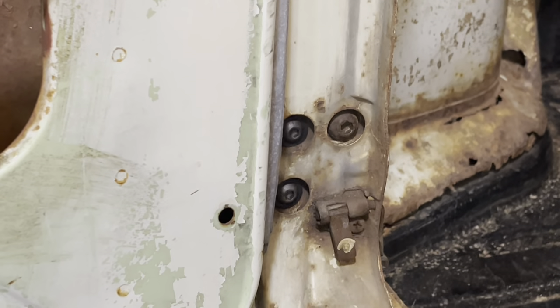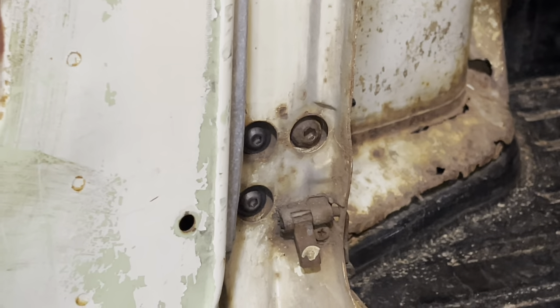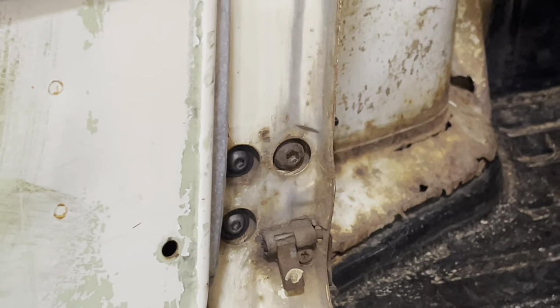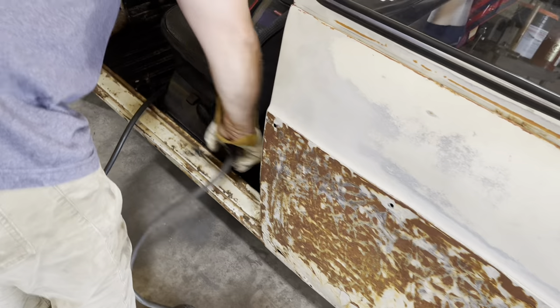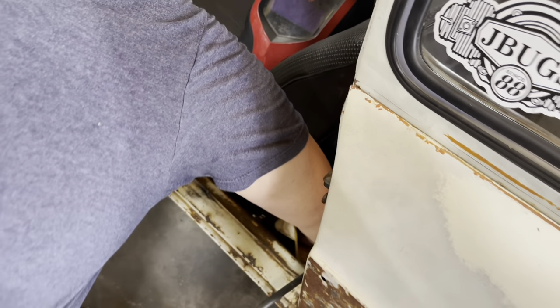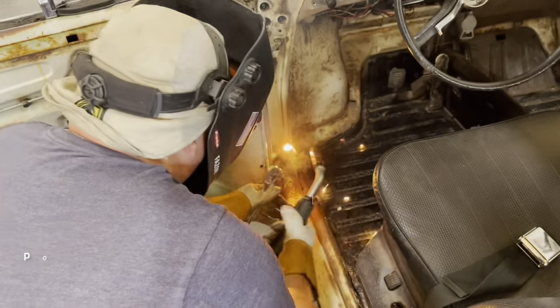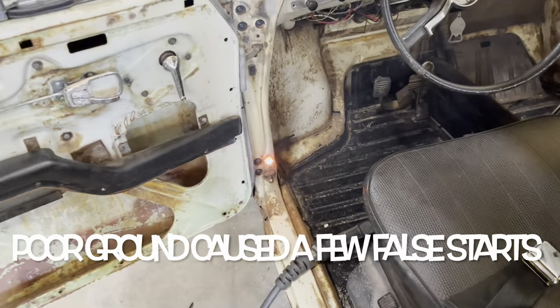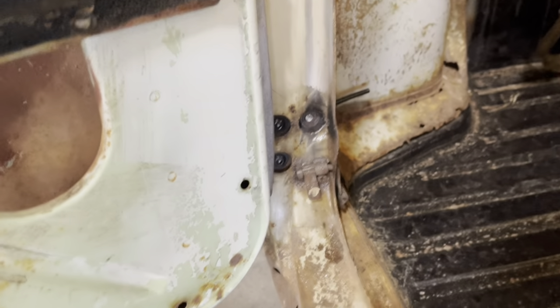What we're gonna do is weld a nut to this rusty one and see if we can't get it out. The others we're gonna punch out with the nut — those all look good. As it turned out, getting a good ground was a challenge that we had to overcome. Carnage.